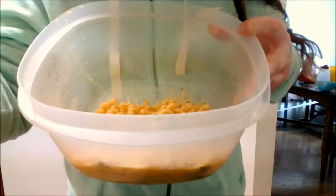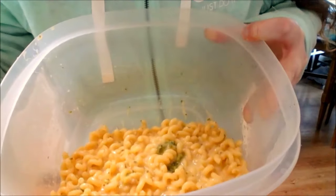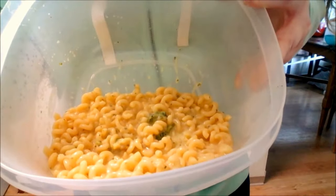Let me show you guys what the finished product looks like. That's what the finished product looks like — cheesy pasta with broccoli. Delicious, isn't it? I hope you liked this video.